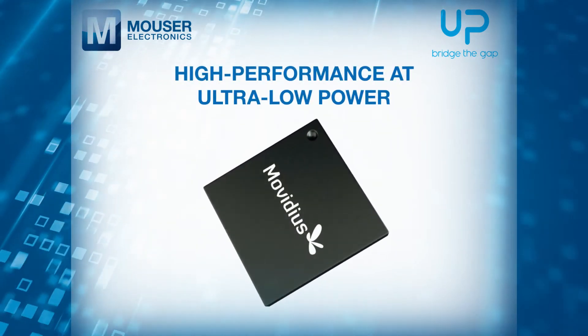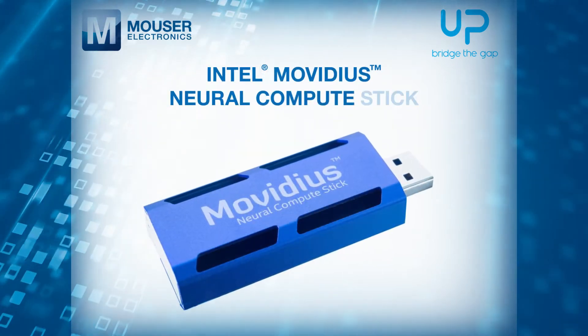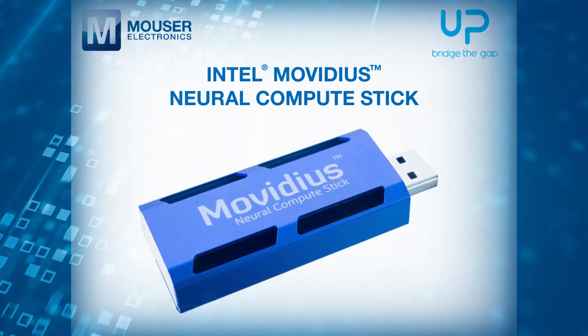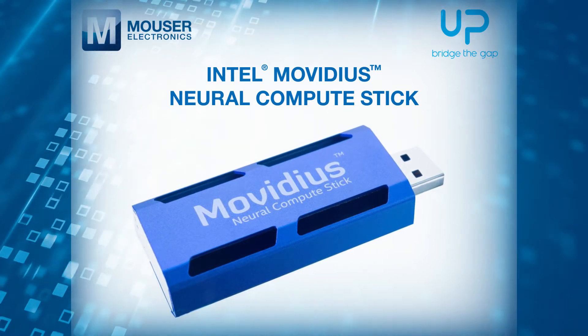The Intel Movidius device is also available in a USB stick format known as the Neural Compute Stick, a highly convenient way of evaluating its AI capability prior to full integration of the AonUp within a design.